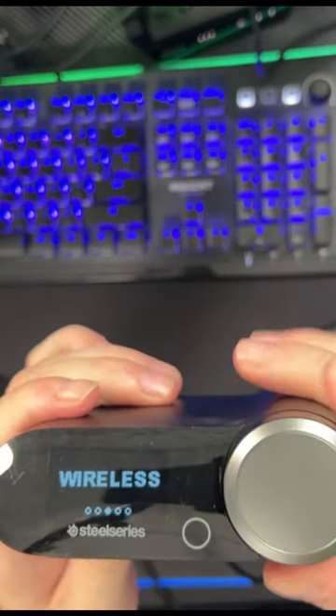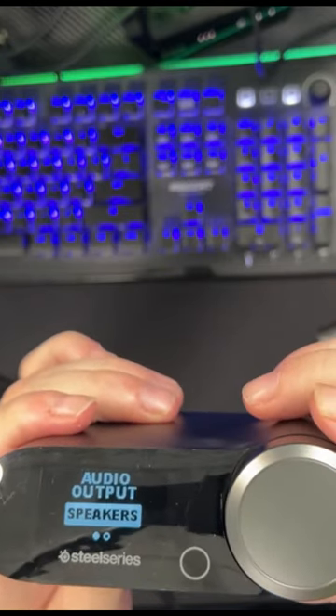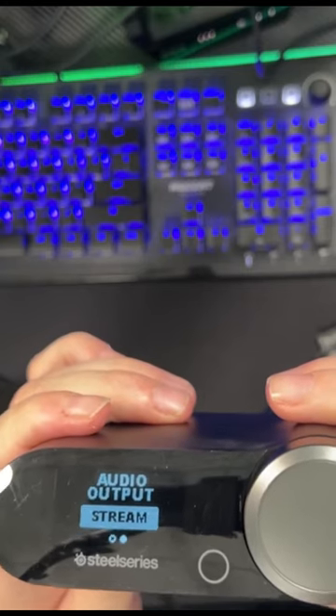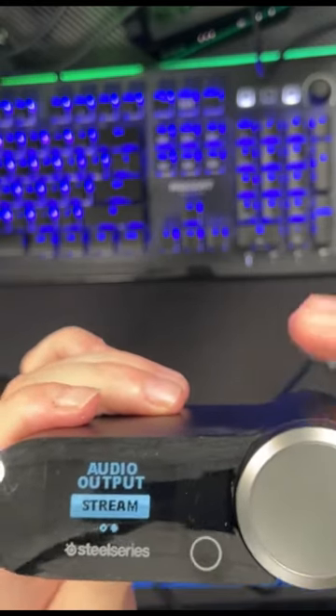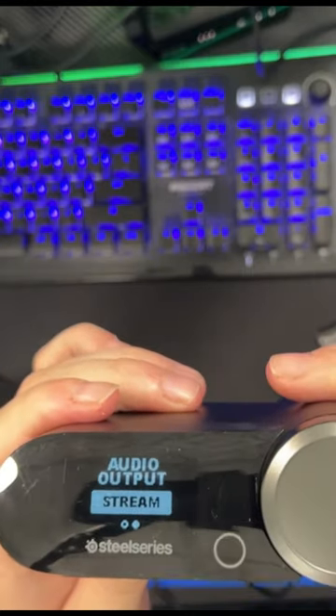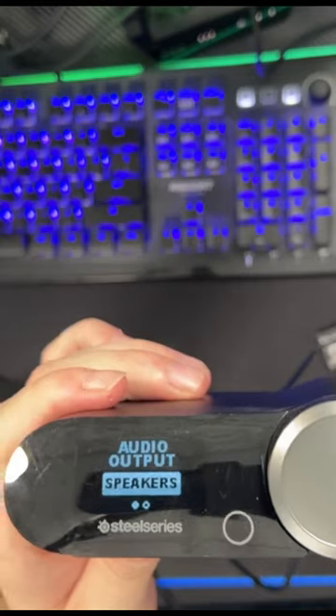Wireless is to reset your wireless pairing and stuff like that. Line out — this is to set your line out. You can set it to stream or speakers. If you set it to stream, you can send it into a mixer, go XLR or whatever you need it to go into — if you're using a capture card, we'll get into that at a later date. Speakers, obviously out to speakers. I'm going to set it to stream.